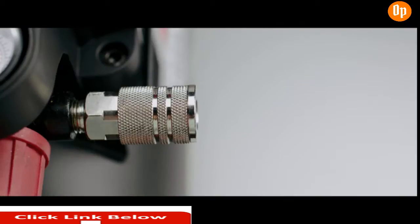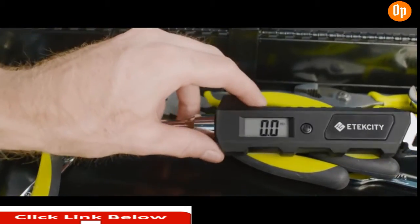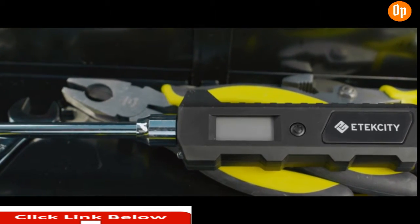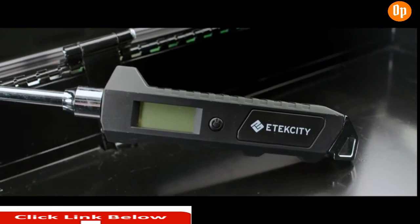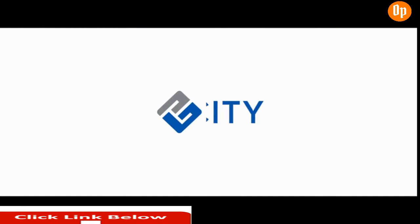Depending on the reading, you may need to add or release air. Once you've finished and 30 seconds have passed, the auto shutoff feature will kick in, preserving maximum battery life. With E-Tech City's Digital Dual Head Tire Gauge, you'll never worry about having the right tool for the job. E-Tech City, building on better living.